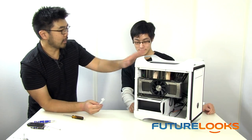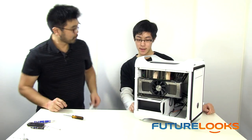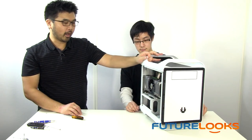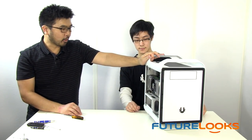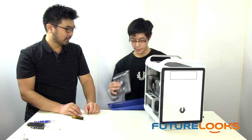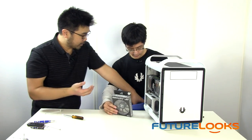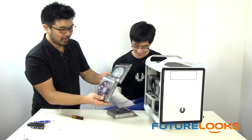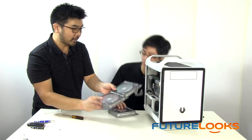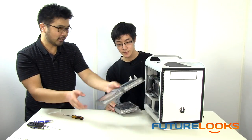You guys also have some new colors coming out, right? They're actually already out — fire red and atomic orange. As far as fans go, I think this might need some LED fans. What would you recommend? Again, the Spectre seems like a very good choice. We've got a couple of LED fans here — green and red, just in time for Christmas! So if we did a Christmas mod, we could throw these in the front. That would be one pretty sweet-looking chassis.